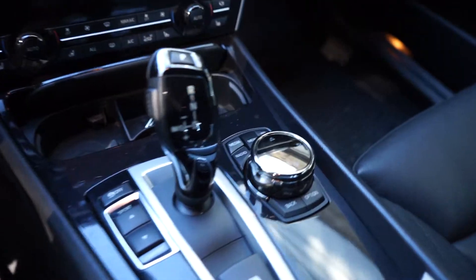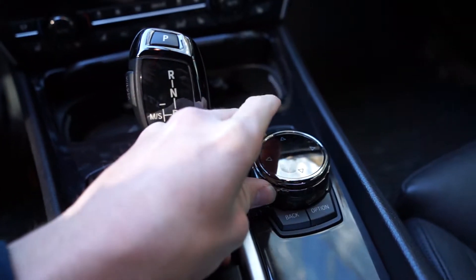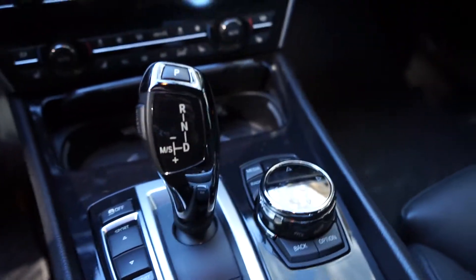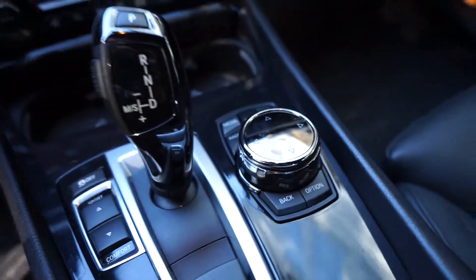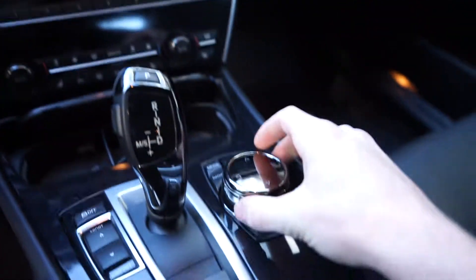For the interior I have this upgraded multimedia knob right here. It used to be the smaller version but I ordered this off eBay for like 13 bucks or something like that. It's a really cheap but nice modification — makes it look a lot more new and clean.